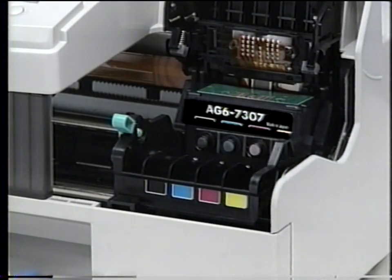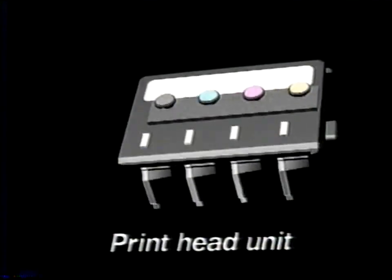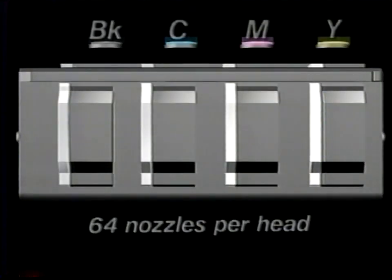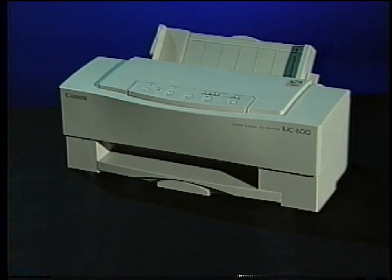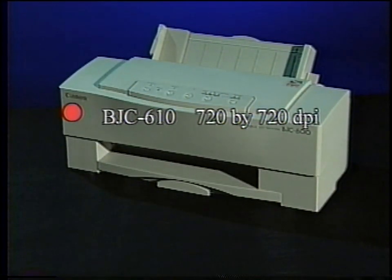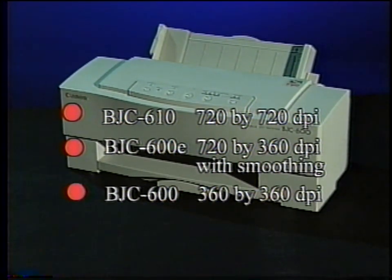This is the printhead and ink cartridge system. This integrated printhead contains your individual printheads, one for each of the color cartridges. Each printhead has 64 vertically aligned nozzles. On the BJC 610, the printhead nozzles are configured to print at 720 by 720 dpi. On the BJC 600E, 720 by 360 dpi with smoothing. And on the BJC 600, 360 by 360 dpi.